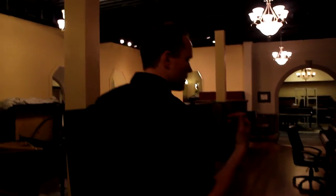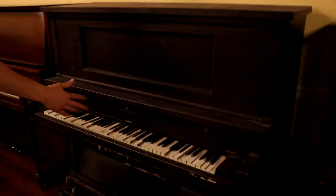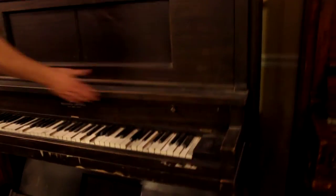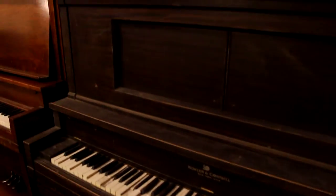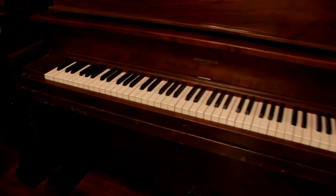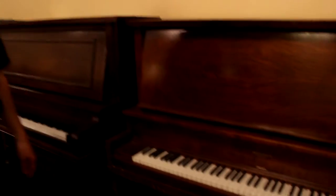When that piano came in, it looked similar to something like this — all these gouges and scratches — or maybe something like these two pianos where it's decent but has lots of issues.